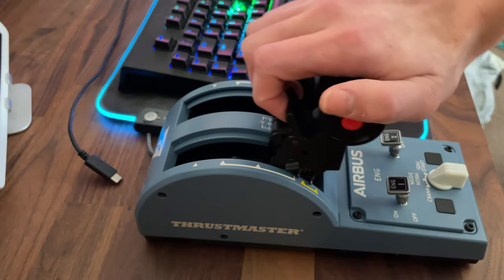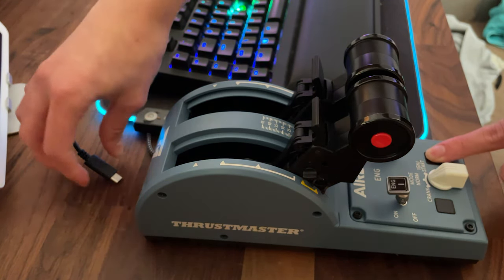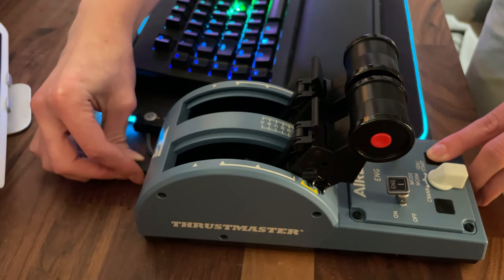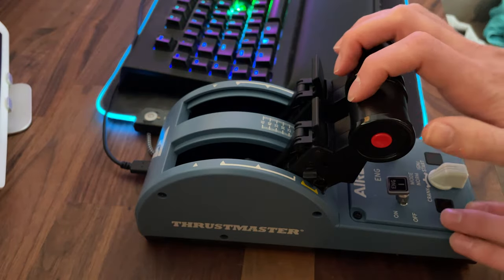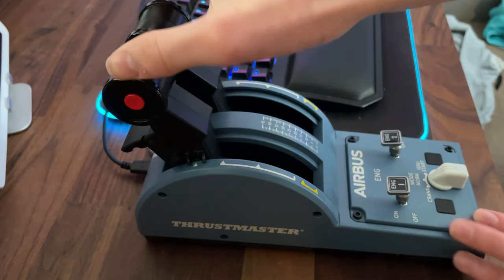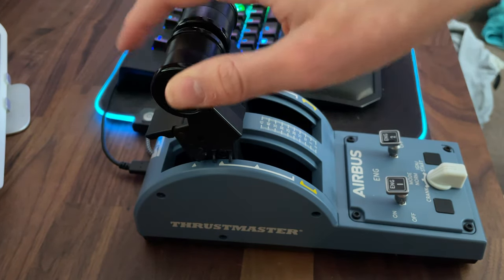Firstly, what you want to do is put your throttles to idle and then hold your engine one button, and plug in your cable whilst holding it, then release when your cable is plugged in. Then push your throttles up to the TCA position and press both of the auto throttle disconnect buttons.